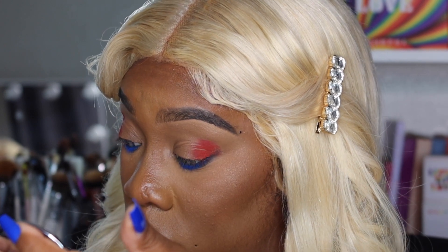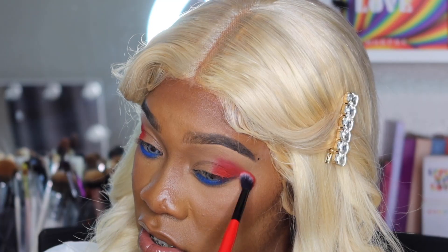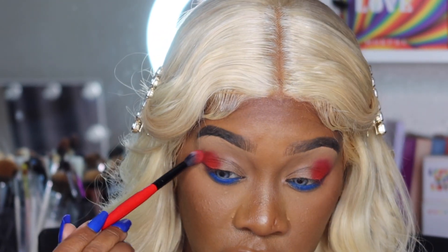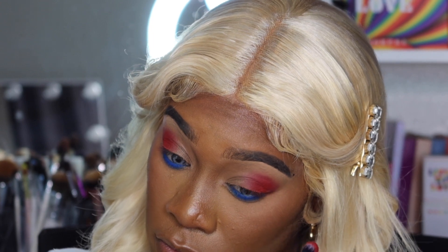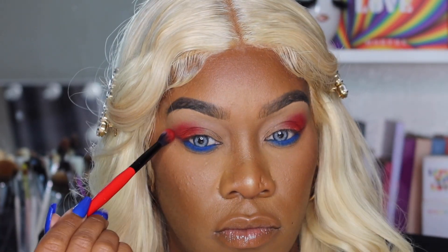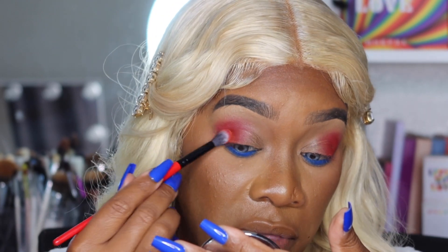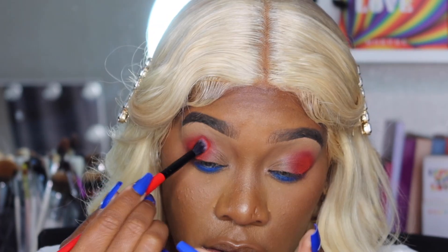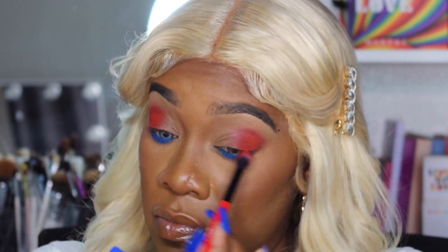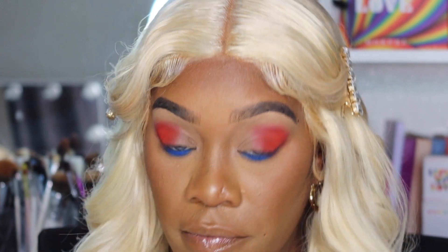Now I'm going to blend out the edges of that red to diffuse it a little bit — I don't want it sitting in one spot. Then we go back into that red. You can also spice it up by adding a little orange — it'll brighten up that red and make it more vibrant. Use orange as a base and then go in with the red on top. It's going to brighten it up a lot.